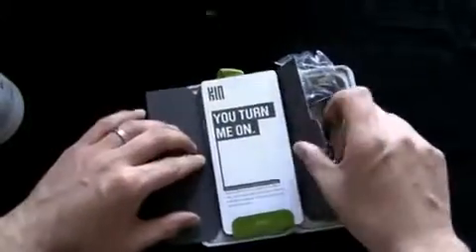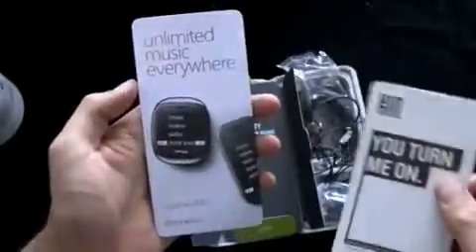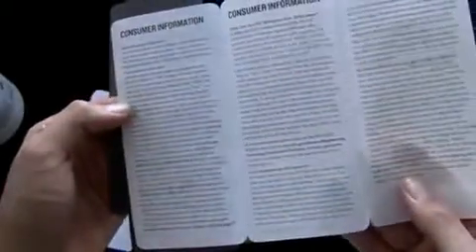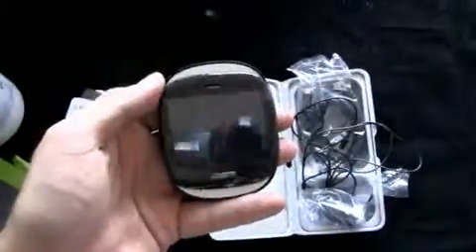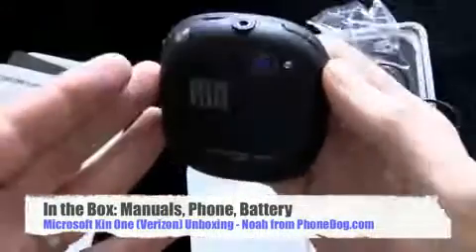And then you get the phone. Compatible with Zune — you can use your Zune pass or you can sideload music. Here's your product safety and warranty guide, and your SAR emissions info. The Kin 2 is the horizontal slider. The Kin 1 is the turtle phone — codenamed turtle a while back, or at least people thought it was.